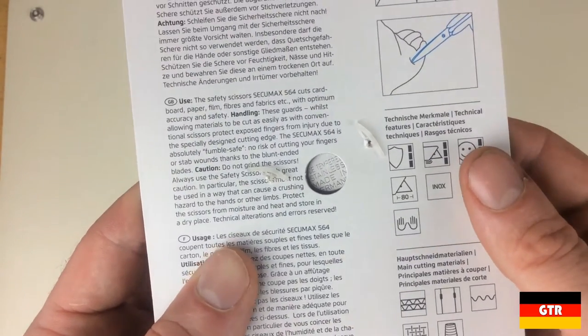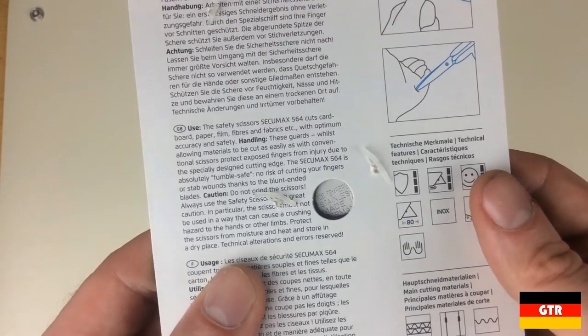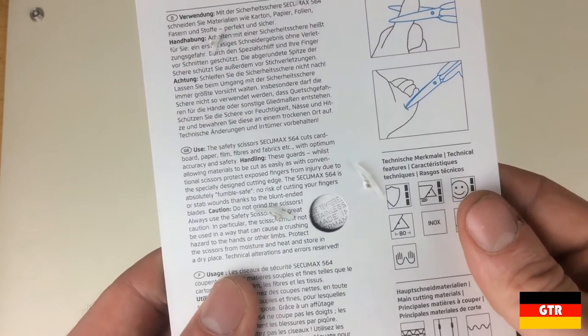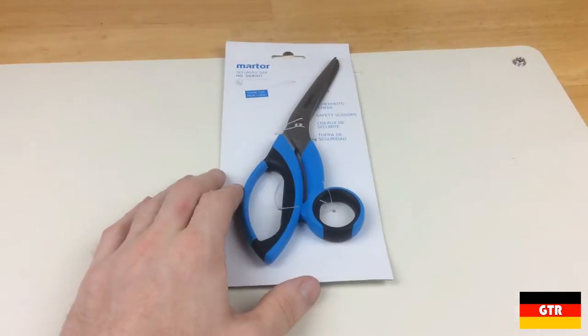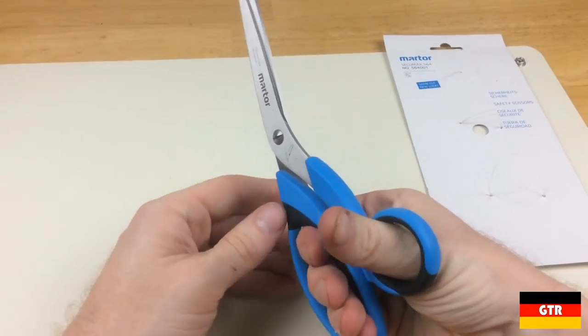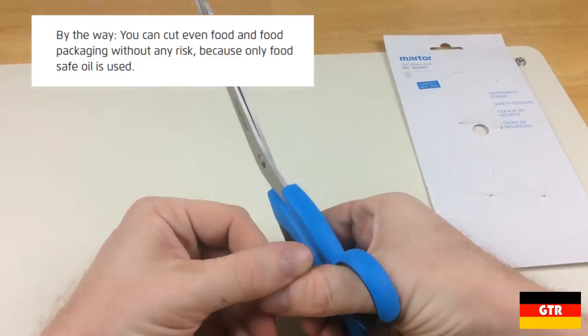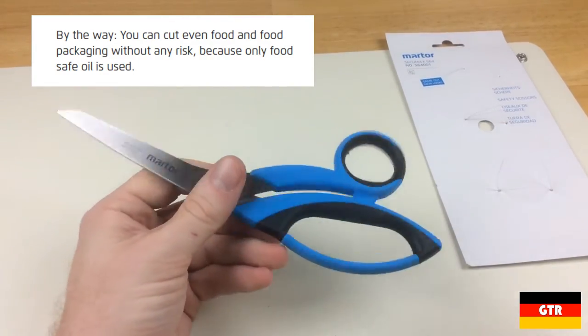They put a hole in the packaging just so you can see the ice tempered, made in Germany stamping on the opposite side of the scissors. The scissors are held to the cardboard backing with a couple of plastic bands. You can tell the scissors have been very lightly oiled, which is always good to prevent corrosion. There is a note on the datasheet indicating a food safe oil is used, so you can use these to cut food or food packaging.